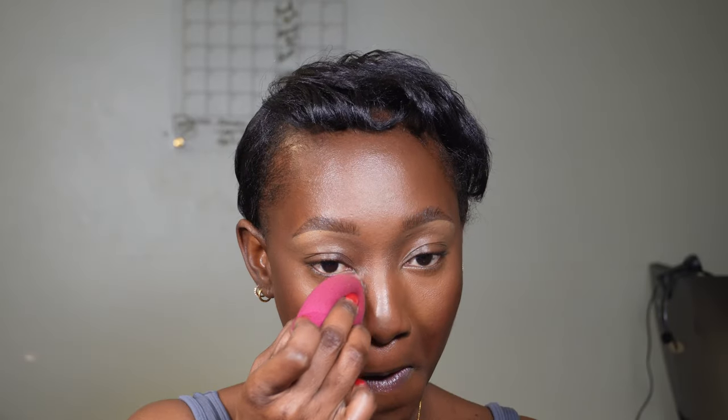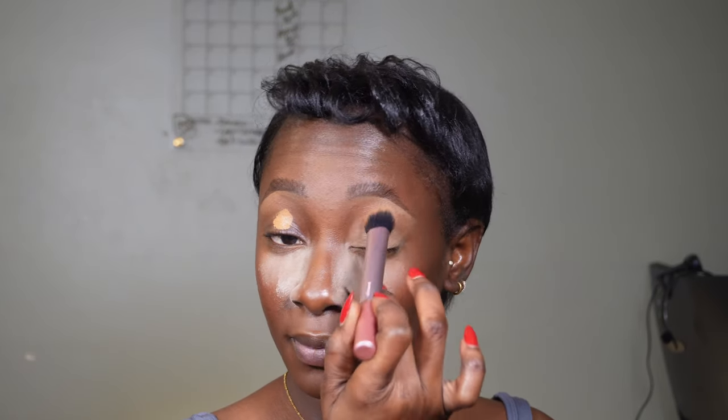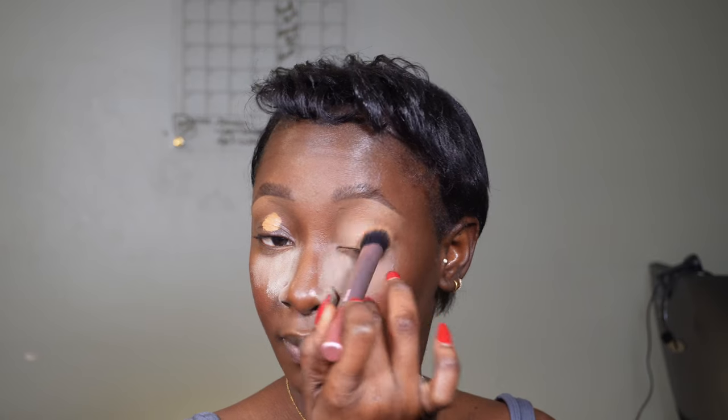I'm using the Height Blue Setting Powder in Translucent to bake my under-eye and give me coverage — I love a good baked under-eye. For my eye area, I'm using the Urban Decay Concealer to prep the eye area and get it ready for eyeshadow.